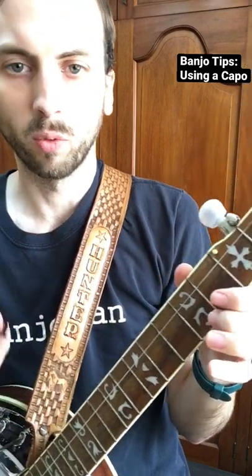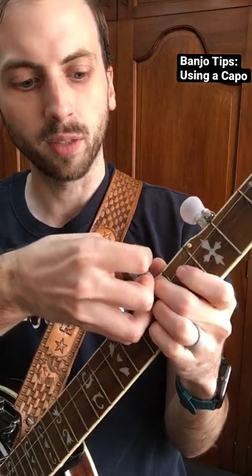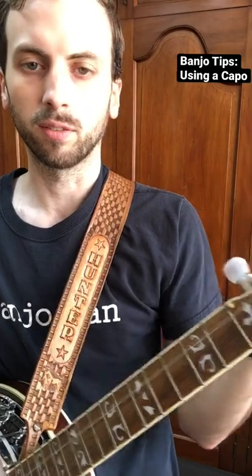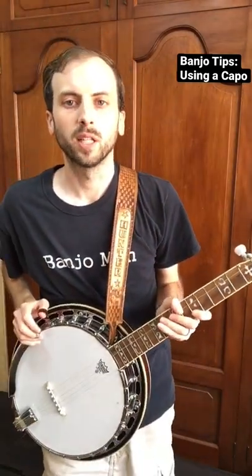There are also different things you can get for the fifth string. I've seen some that you can just clamp on for a second and take off, like a regular capo. So that's just a little bit about capoing on the banjo.